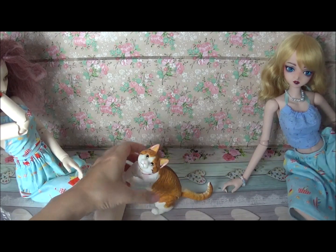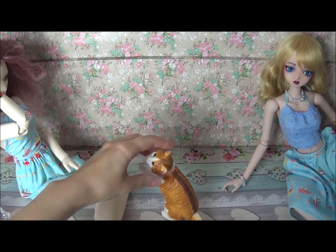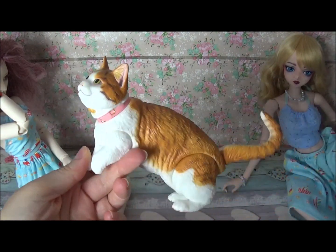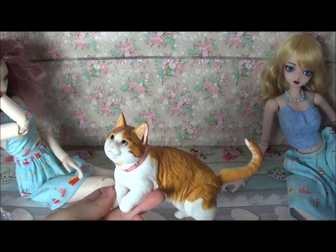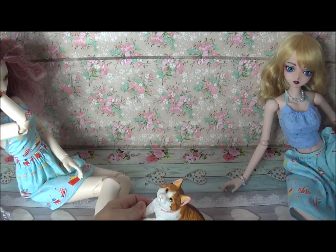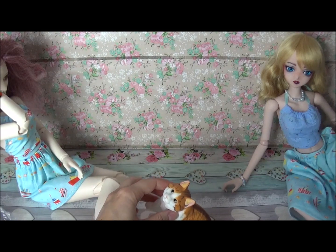Move the head. Measurements wise, I'll leave the link in the description bar so you can see for yourself, but I would say this is suitable for SD dolls starting from 55-56 centimeters.